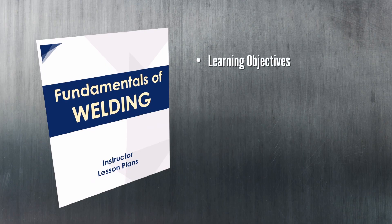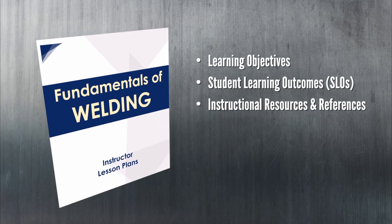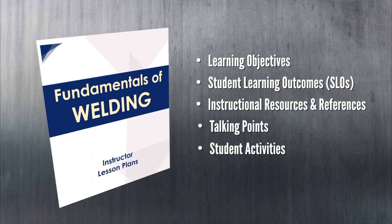Each lesson plan includes learning objectives, student learning outcomes, instructional references, talking points, student activities, and methods for assessing progress.